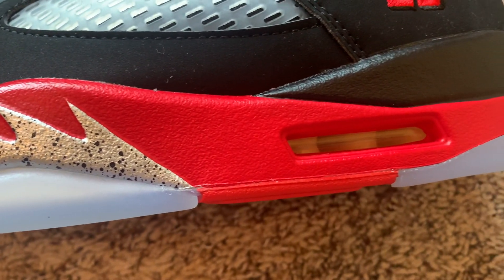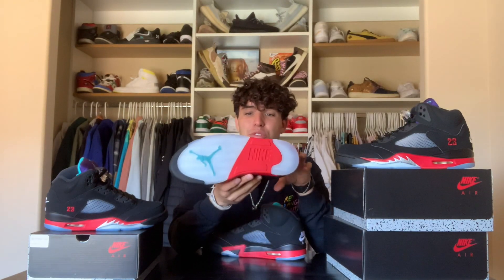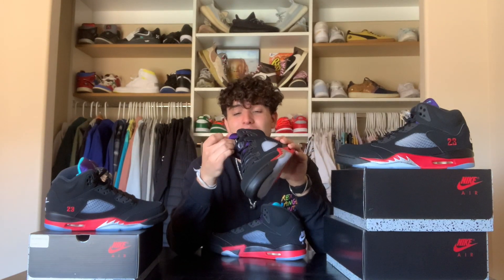Going down to the bottom base of the shoe, you can see the speckled gray, black and red tones, as well as the translucent rubber sole — which all makes up the Fire Red Jordan 5. Like I said, they didn't do a bad job. I love the translucent sole, the nubuck leather, and the grape tongue — but together it just didn't really work.